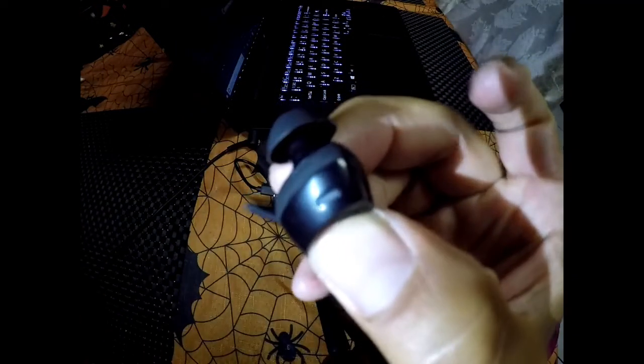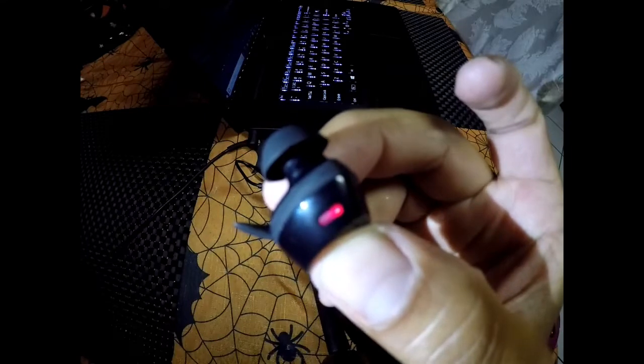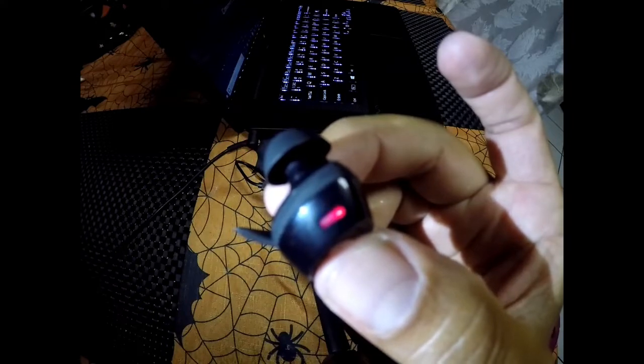To turn it on, hold the button for about two seconds, and then press the button twice to turn on the Bluetooth so it can get picked up. The lights will flicker blue and red. To turn it off, just hold the button for five seconds and it'll shut off automatically.